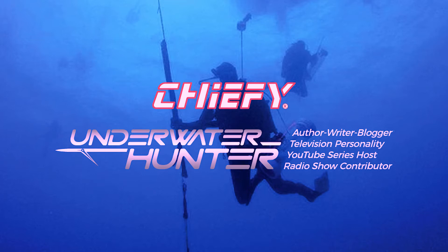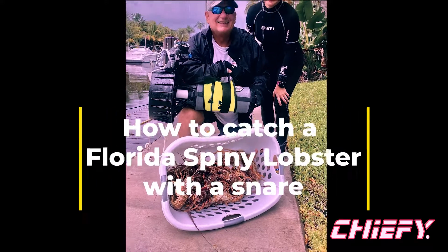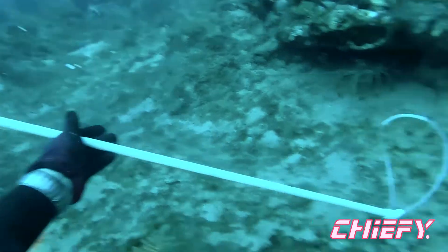Welcome back to my Chiefy Crew YouTube channel. We're going to go over how to catch a Florida Spiny Lobster with a snare. Got Cheryl helping me out here.